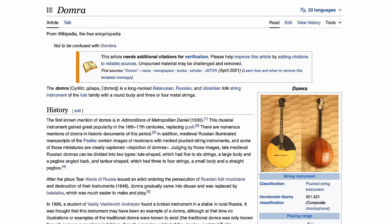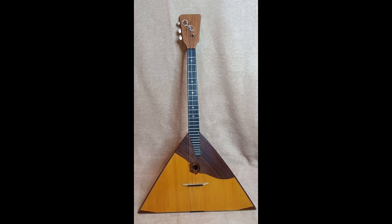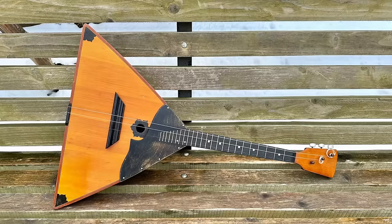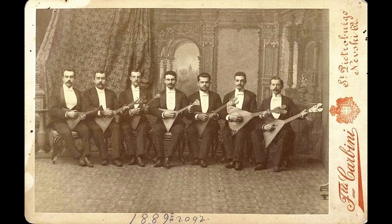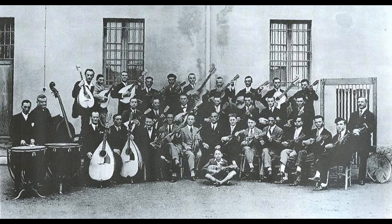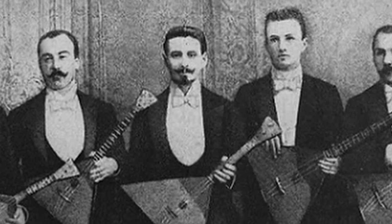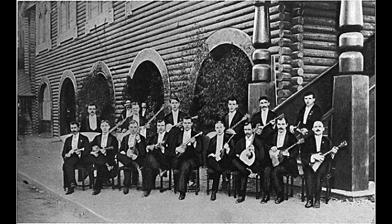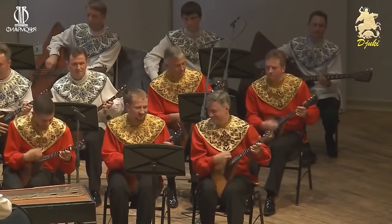Over the course of the next few centuries, the instrument fell into disuse and was functionally replaced by the balalaika, which has a triangular body. But there was a resurgence. In the 1880s, Vasily Andreev revived both the balalaika and the domra. Part of his goal was to take these folk instruments that had been seen as unfit for serious music and boost their prestige so they could be taught to the upper classes. There were Italian mandolin orchestras that were super popular, and Andreev started basically the same thing but with Russian folk instruments. This idea of the Russian folk orchestra continued throughout the 20th century, and there are still many of them around the world today.